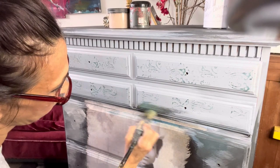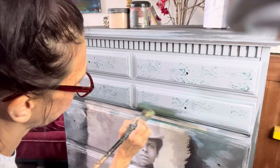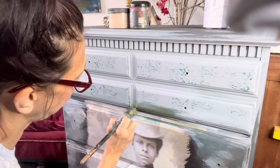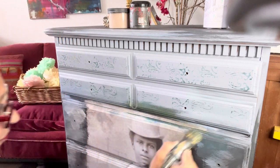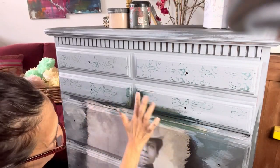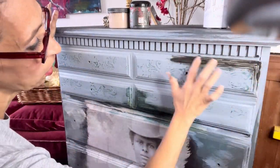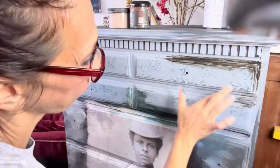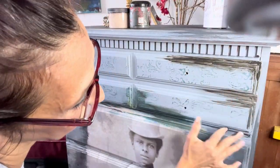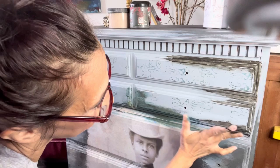Now we're going to do some fun stuff to the top drawers — what looks like four drawers is actually one drawer that looks like four, which is why the paper didn't work up there originally. What we're going to do here is a little bit of blending with our hands — so essentially it's finger painting. We're just going to use all the colors we've been using and blend them in.